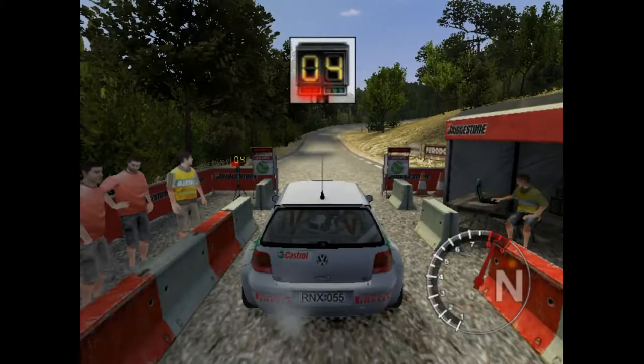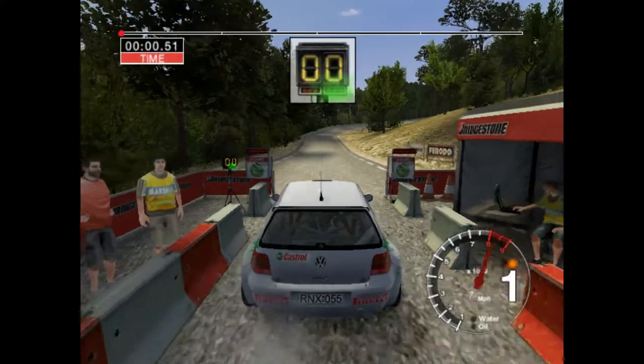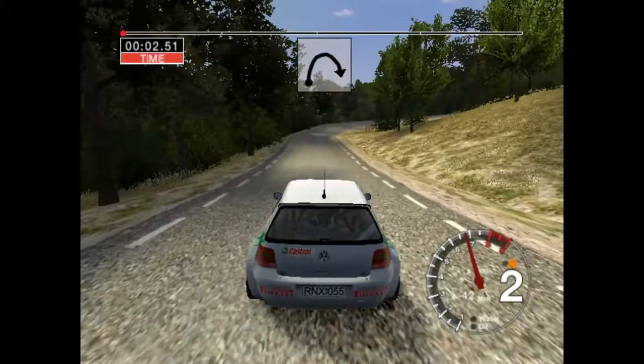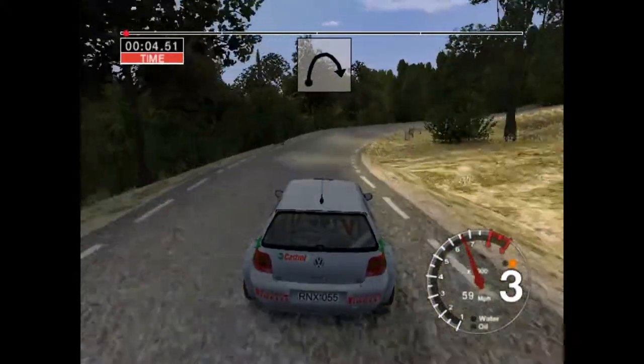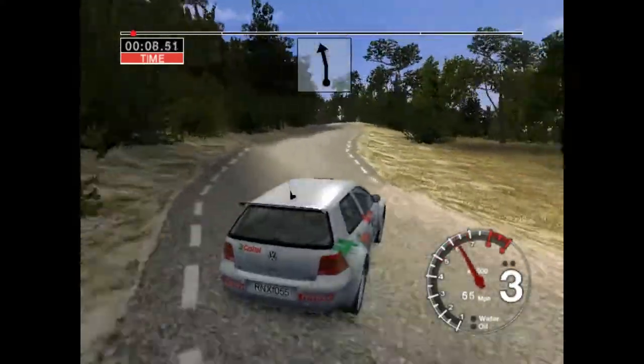One, two, three, four, five, go! Fifty long four right tightens. And crest into six length straight seventy.